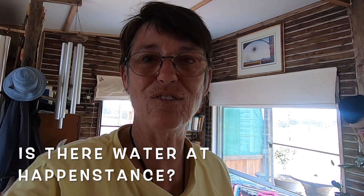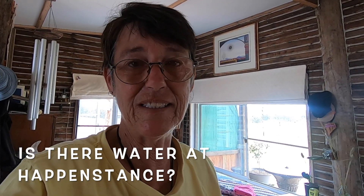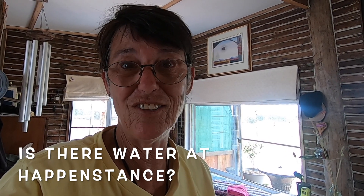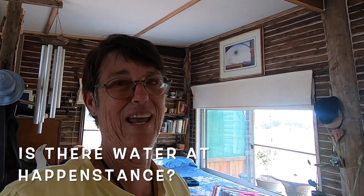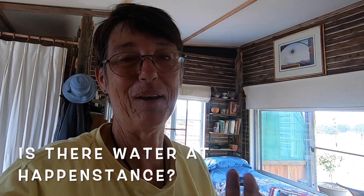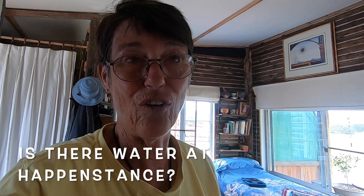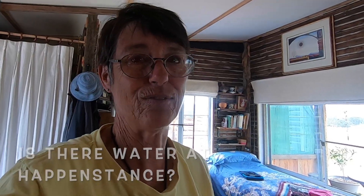Ben was water divining for me and showed me exactly where the river is and where I should dig — as if that's gonna happen. But I didn't lose the footage, which was really good. I forgot that I had it on here and I was about to format the disc.